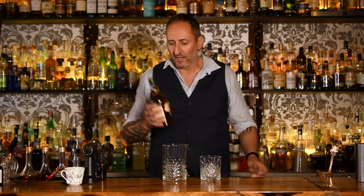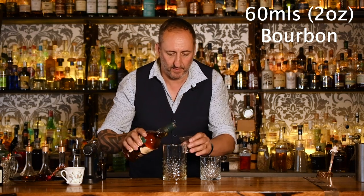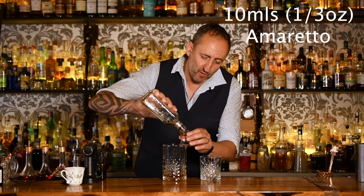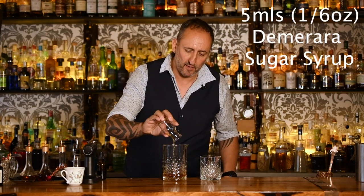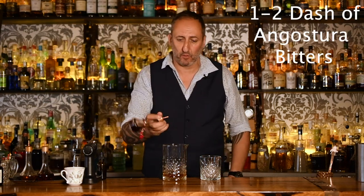So the first thing that it calls for is 60 mils or 2 ounces of bourbon. I'm going to use Buffalo Trace. I love Buffalo Trace bourbon. Next up it calls for 10 mils or a third of an ounce of Amaretto. I'm using Disaronno. Then it calls for 5 mils of a Demerara sugar syrup. It'll just add a couple different types of sweetness to this cocktail. And last but not least, can't forget, some Angostura bitters.